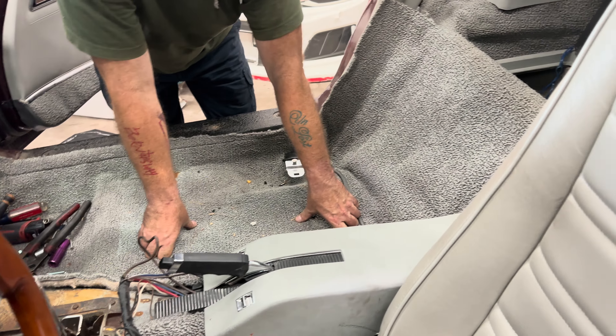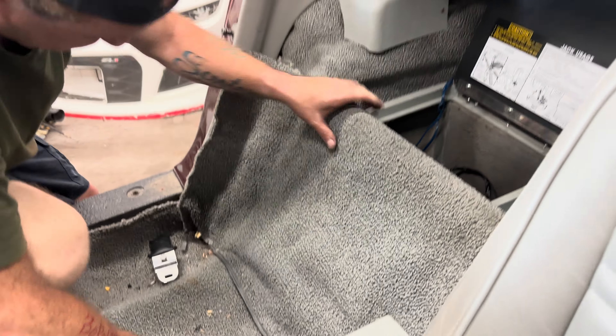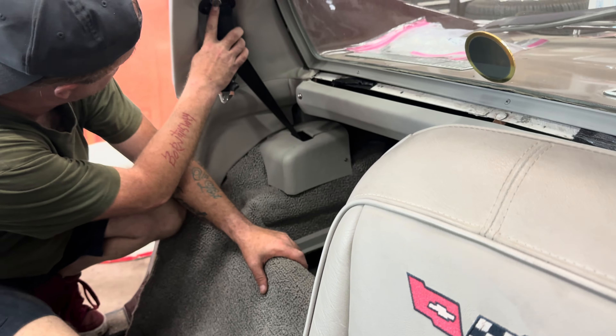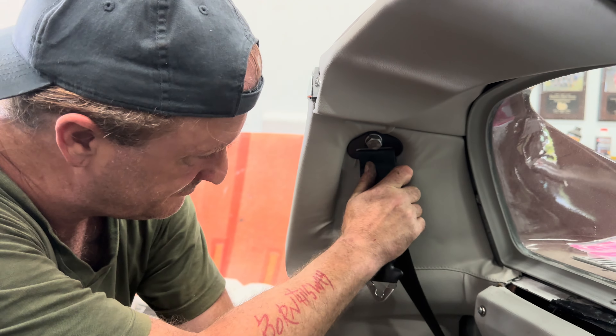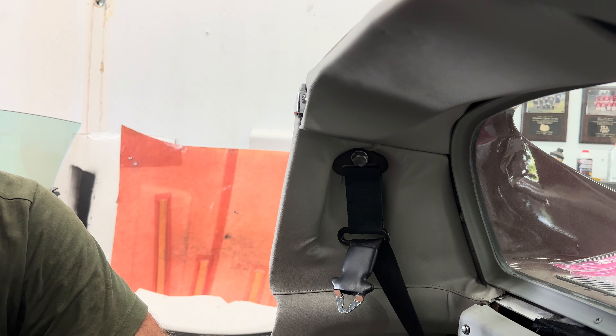It's been 15 years since I restored a C3, but I do know a couple things. A lock washer and a bolt does not belong there — that's supposed to be a cap screw with a shank. And not a knife, for those of you playing the home game.